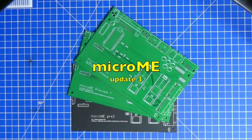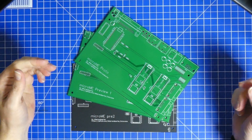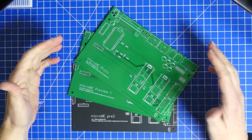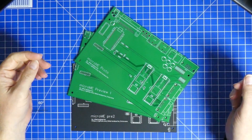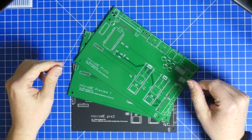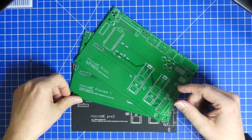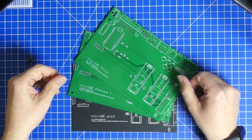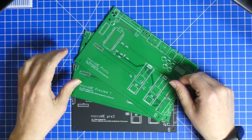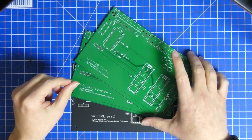Hello everybody and welcome back. This week's short update is going to be a short but exciting one. What happened was these boards turned up. I already had the protoboard but the preview one and the preview two came along, and we can now get colors at JLCPCB. They're all the same price. It's really cool and good looking — I liked the black board a lot.